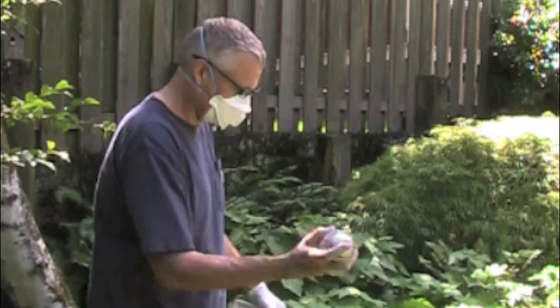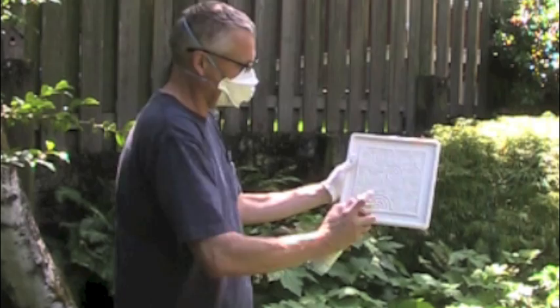Start by spraying the mold with MR-97 Boron Nitride. Since the product is flammable and contains fine particles, we always wear a dust mask and spray outside.